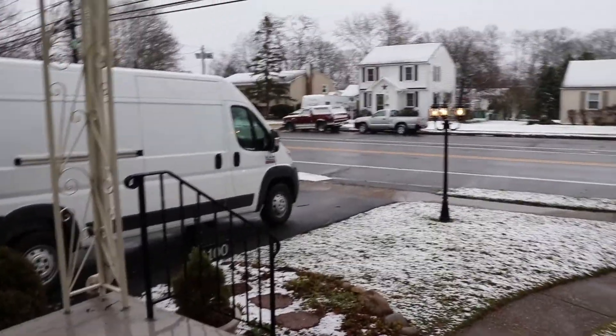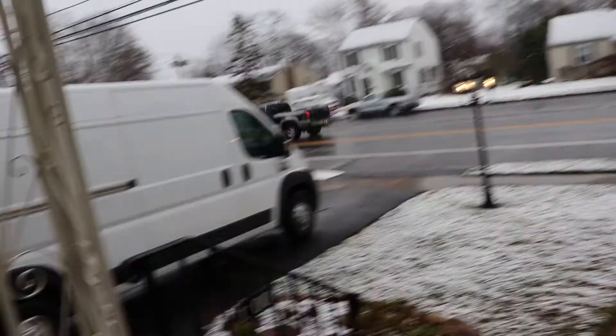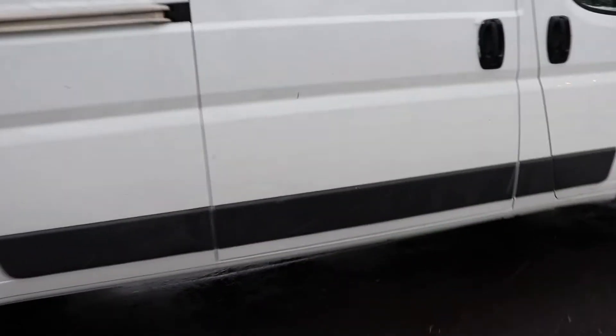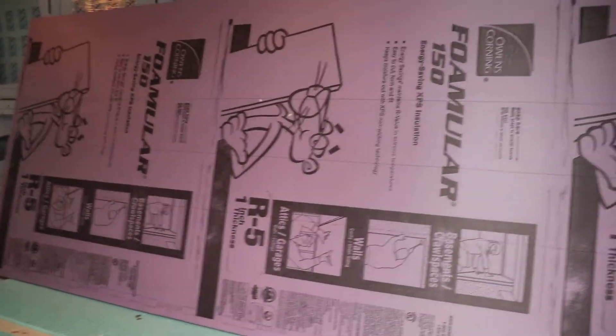All right, what's up guys. It is windy, it is snowy, and most importantly it is cold out today. I don't want to be cold, so we're gonna take care of that in the van. We'll be installing a little bit of insulation today.